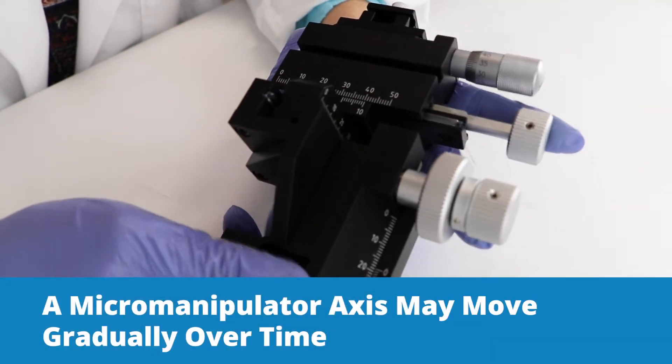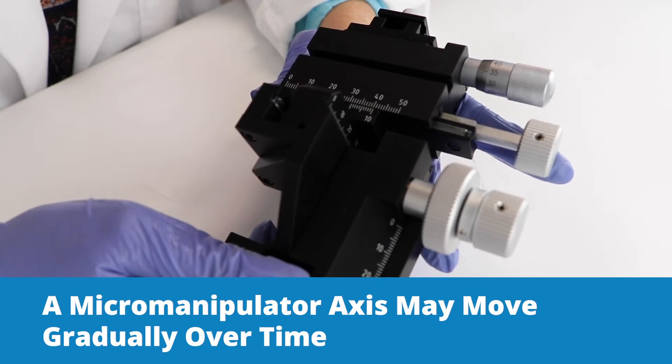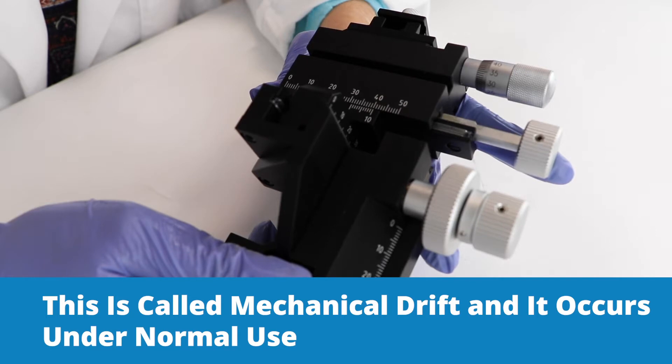A micromanipulator axis may begin to move gradually under its own weight even if it's not being touched. This phenomenon is referred to as mechanical drift, and it occurs from normal use of the manipulator axes over time.